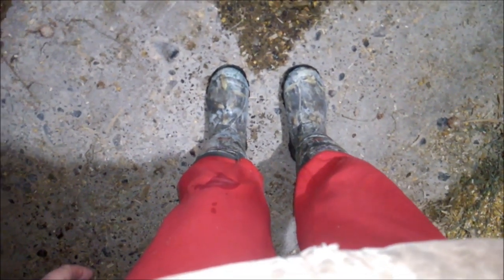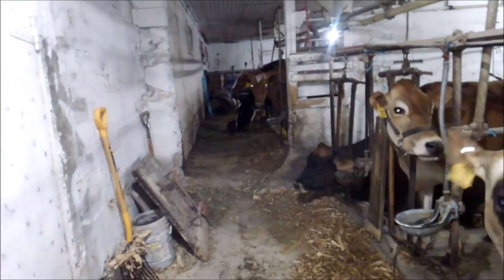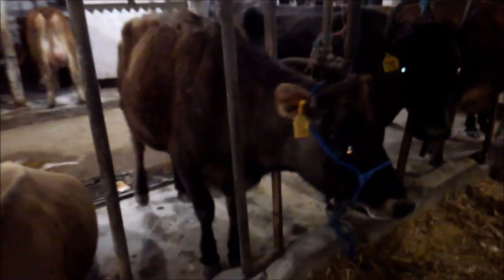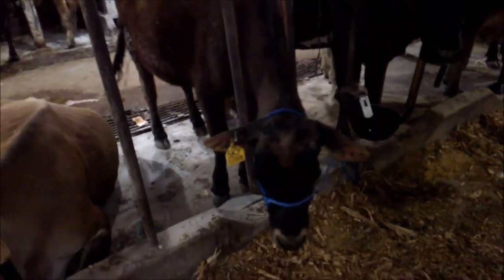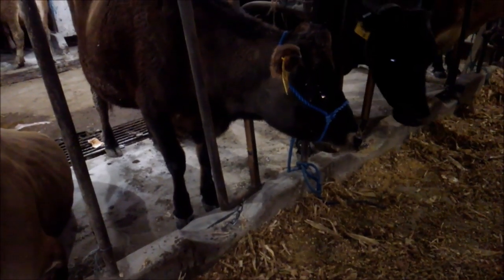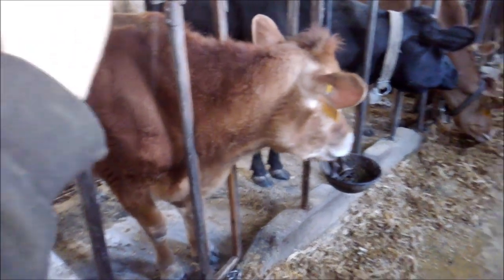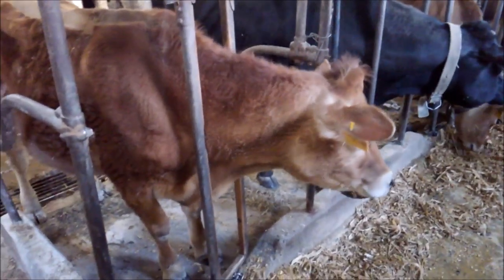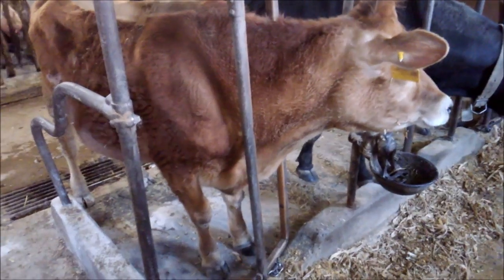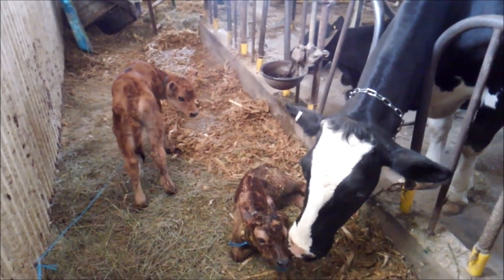Alrighty, it's 1:42. The calf got her bottle and my pajama pants are dirty — note to self, next time wear regular pants. Here's Skye, our new momma. She doesn't seem upset about not having her calf in front of her. It has been six hours since Skye had her first calf, and Justin just came up to the house and told us that Sadie just had her first calf. Unfortunately, Sadie did not want anything to do with her calf either. So Jetta is now the proud mother of two Jersey calves.